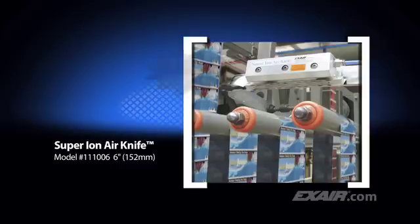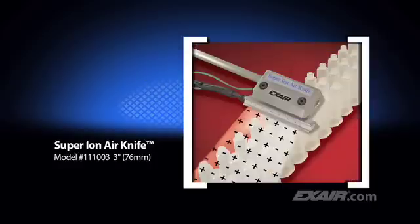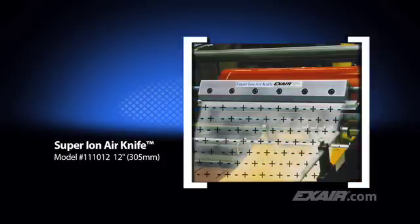The Super Ion Air Knife is the top pick of Exair customers. It provides superior static elimination while using very little compressed air. The noise level is hard to detect, and it's the best choice for long distances and high speeds. The Super Ion Air Knife is available in small lengths like this 3-inch or 76-millimeter unit used to clean syringes, and longer lengths like this 48-inch or 1,219-millimeter unit used to eliminate static and dust on printed book covers. Many stock sizes are available up to 54 inches or 1,372 millimeters, along with unlimited system lengths. They require only 5 PSIG or 0.3 bar of compressed air and will produce coverage several feet away, which is ideal for applications like the one shown here on this sheeter.